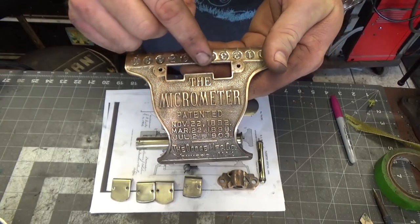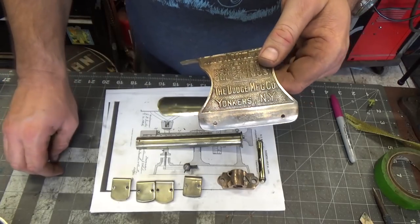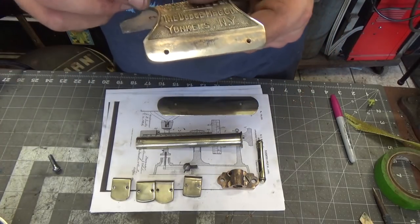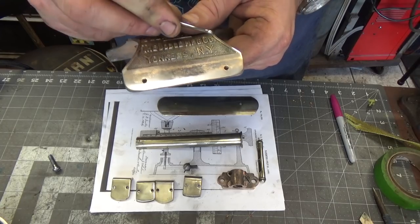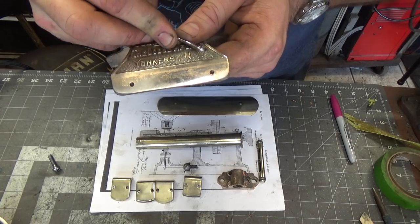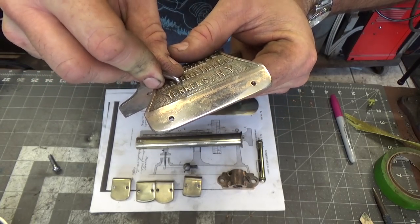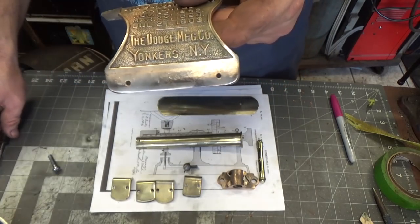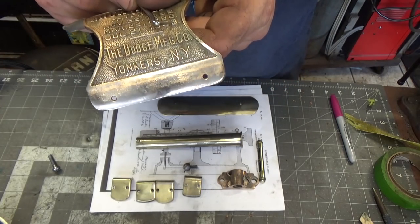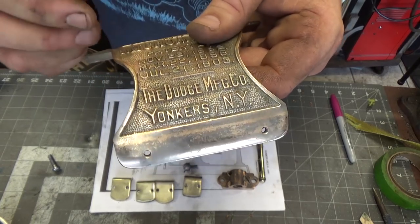I've still got a little bit more work to do on this, as I mentioned in the first video. I got some great remarks about what I can try to clean this out with. I think I might need to dust this with the media blaster because there's some schmoo in there. I did get some interesting comments — there's flour and salt and things like that I might try on this.